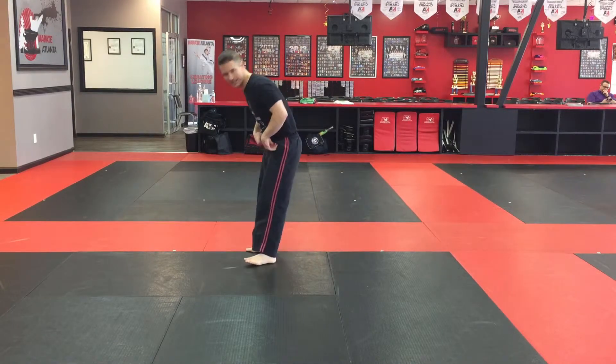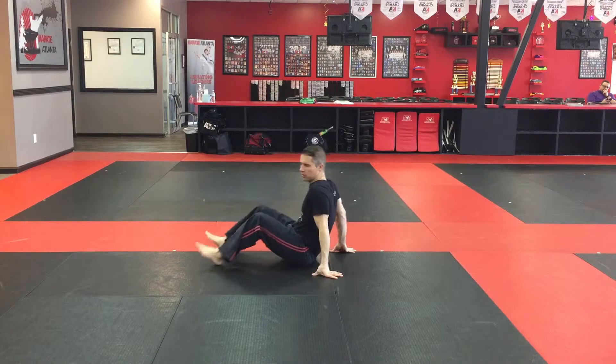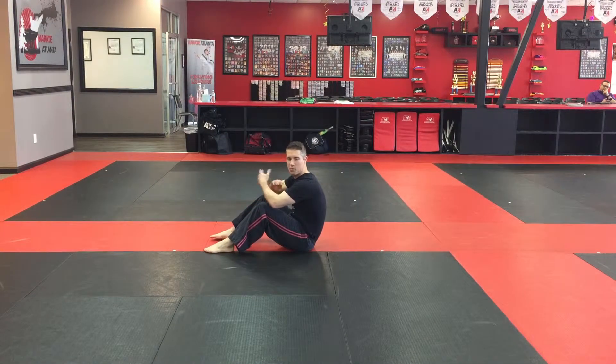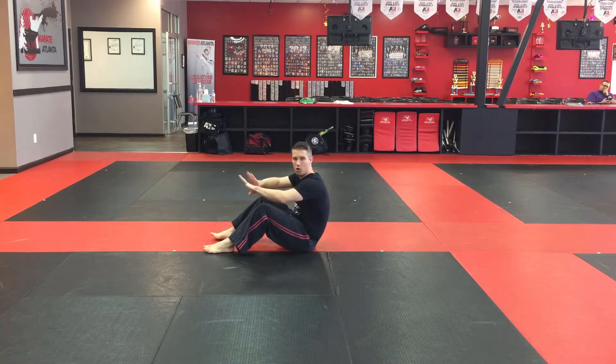We're here working on some self-defense, break falls, and technical stand-up today. You can start standing all the way up, but I actually recommend starting sitting down a little bit more just to get the timing. We're gonna sit all the way down from here — the main thing when we're starting to take a fall is to learn how to spread that impact out over a larger area.